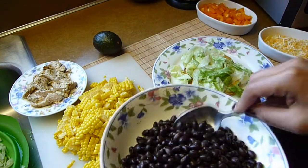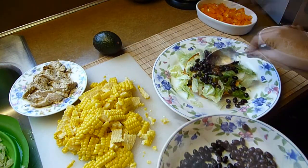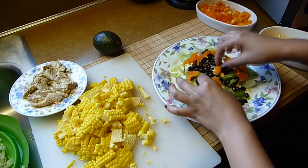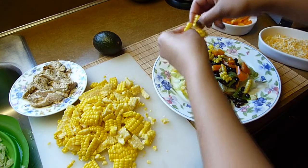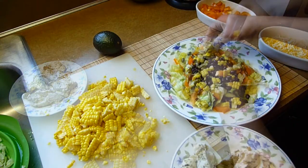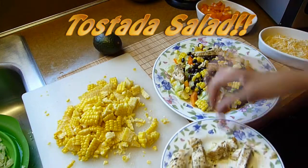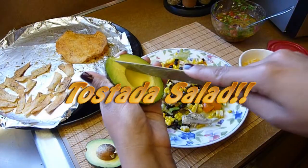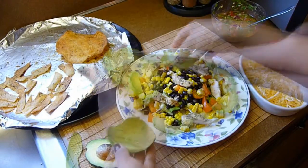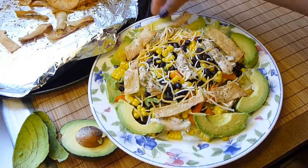The first layer is a tostada. On top I will add about half a cup of lettuce, two tablespoons of black beans, and two tablespoons of bell peppers. I will also add some corn kernels and the chicken — about half a breast I had leftover from yesterday. You don't have to use any chicken if you don't have any leftover. I will also add half a small avocado, sprinkle with some shredded cheese, and garnish with tortilla chips or a tostada. I'll add the dressing whenever I'm ready to eat.